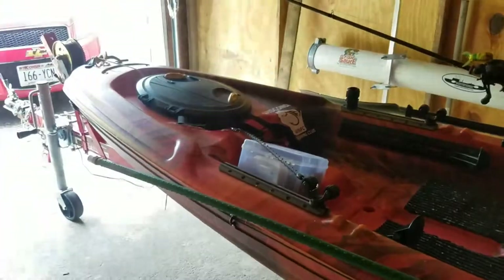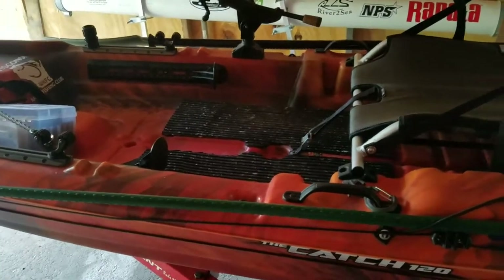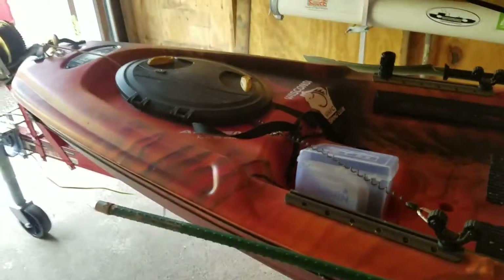Honestly the only thing about this kayak is the tracking, but it depends on how well you can paddle. The stability of it is awesome — I tried tipping it a lot of times and it just doesn't want to tip over. I bought it originally for five hundred and fifty dollars, so not bad.